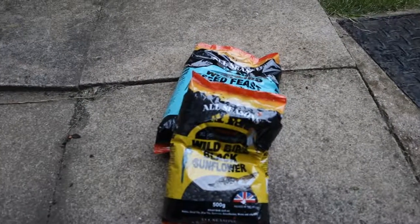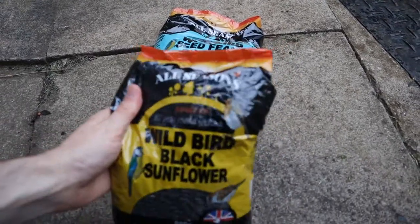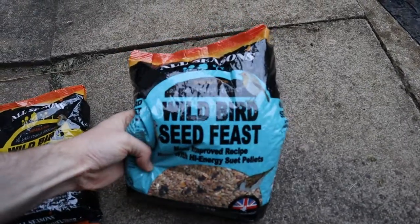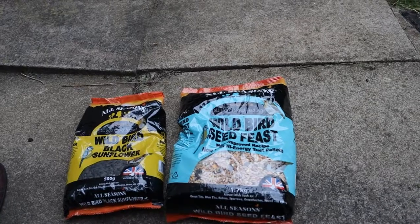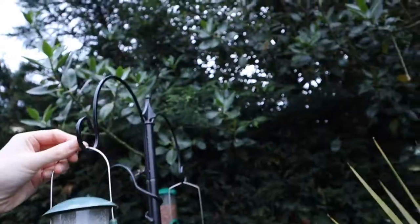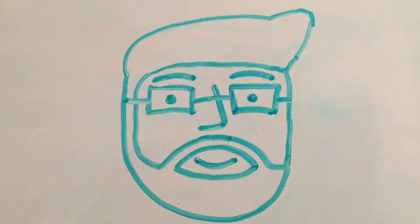So that's pretty much all we have time for today. Just quickly going through the 30 Days Wild challenge for today — that is to get some more bird feed because we've run out of the seed feast. Mum wants robins in the garden and apparently they love black sunflower seeds. I've also filled up the bird feeders because they were pretty empty. But that concludes this vlog — I will see you in the next adventure.